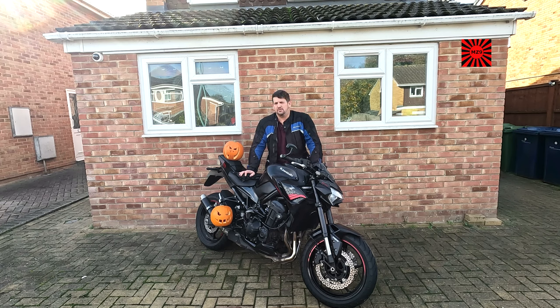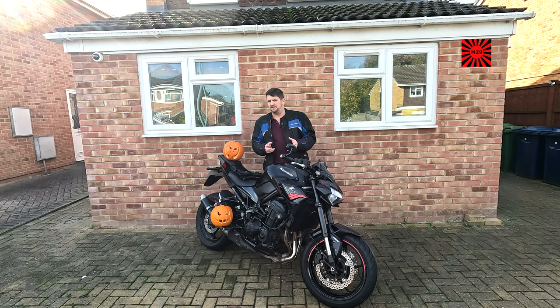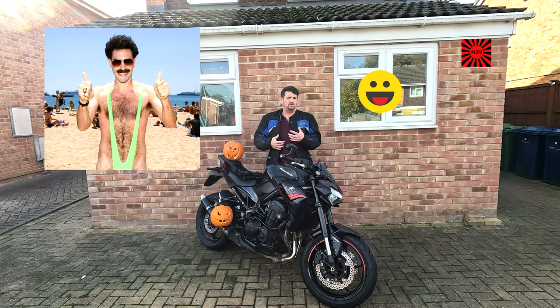But firstly let's talk about clothing. I'm not going to tell you how to dress yourself but I do have some top tips. If it's cold then obviously put more clothes on, or have a think about heated gear.